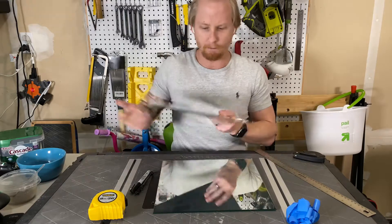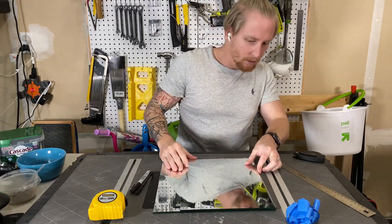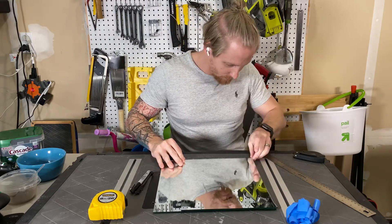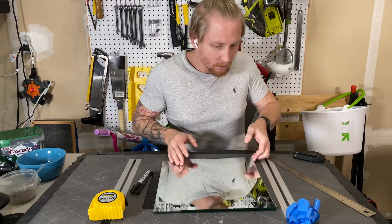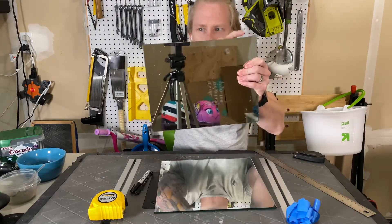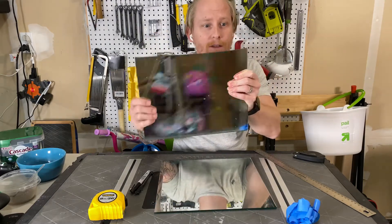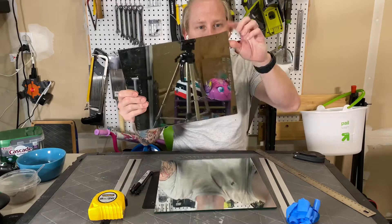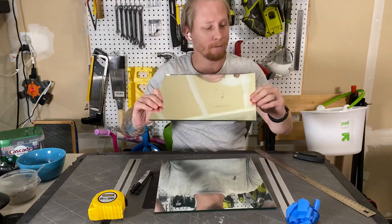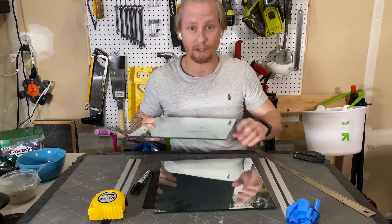I can just use the old one to measure. I'll put this on — that'll work. You can see when I did the last one, just along here, it didn't quite cut or break evenly. There's a little pointy bit. I actually sanded those off last time to make it a little bit less dangerous when taking it on and off the printer.